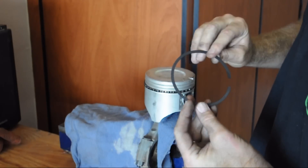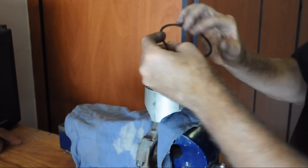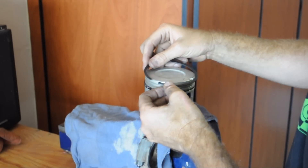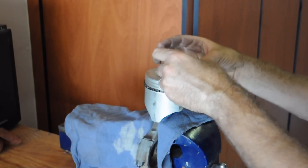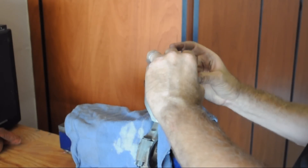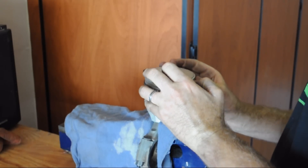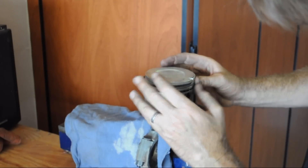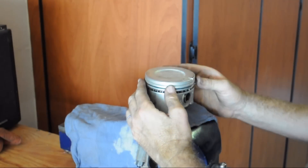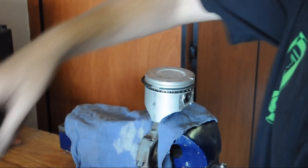This one says 'top' and it's got the bevel on it. Just put it where it's convenient for you, then turn it around. Now we're starting from the front where you're working. Those don't roll around very easy. Okay, now roll it around. There you go — that wasn't as bad as I thought it was going to be.